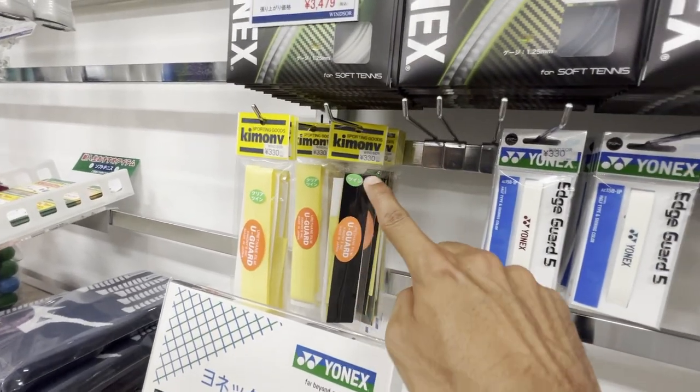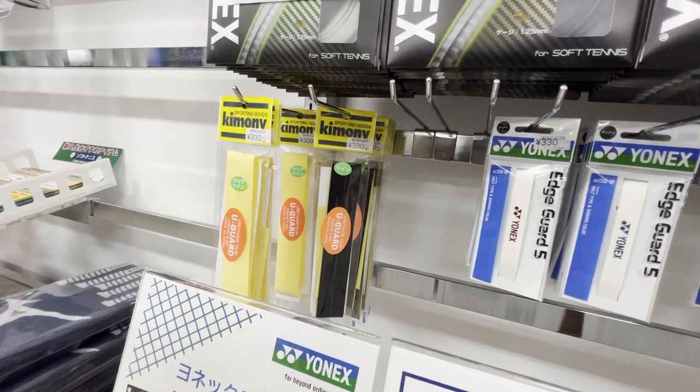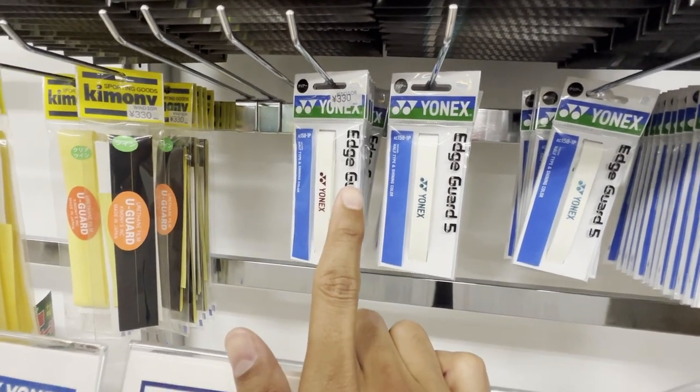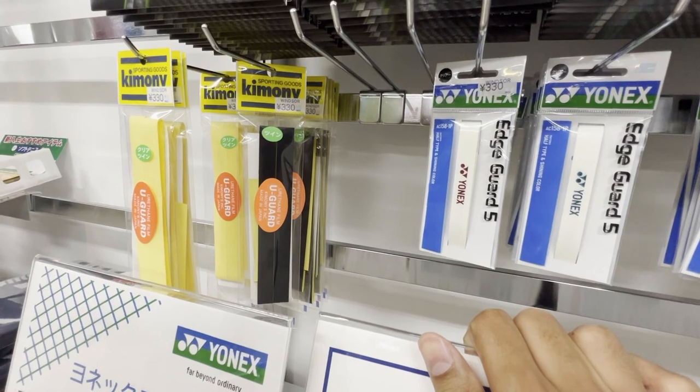I'm always interested in local brands — apparently this Kimoni brand is super popular here. The price difference is insane: two of these cost 330 yen, and one edge guard here is 330 itself. So you get two for the price of one — essentially half price.